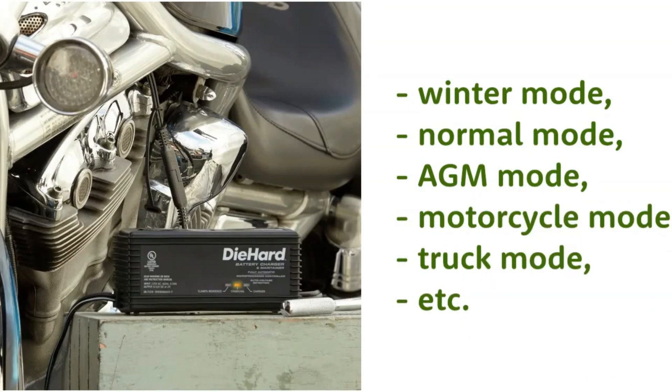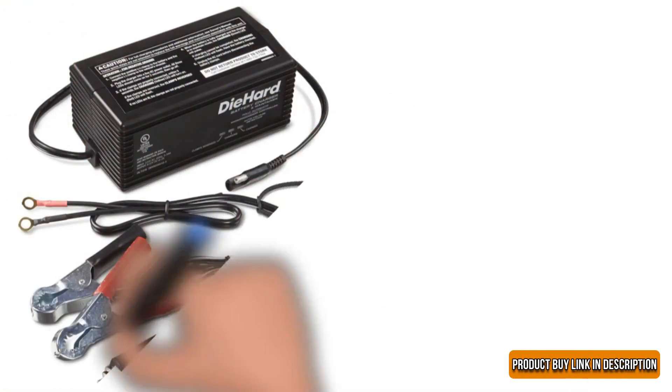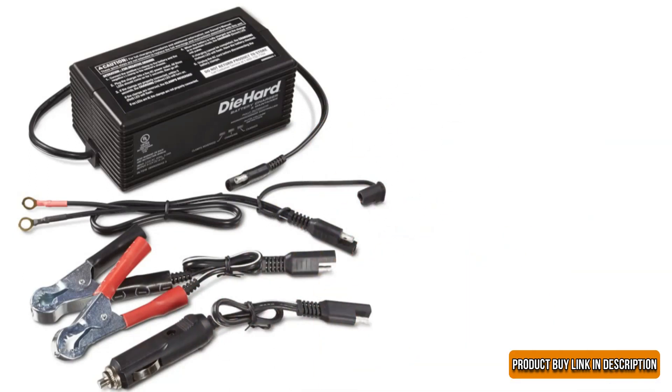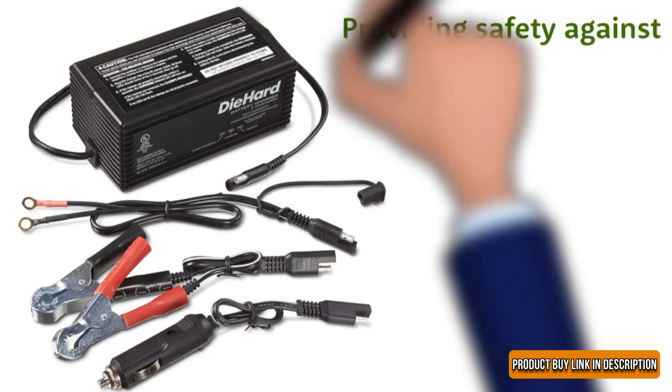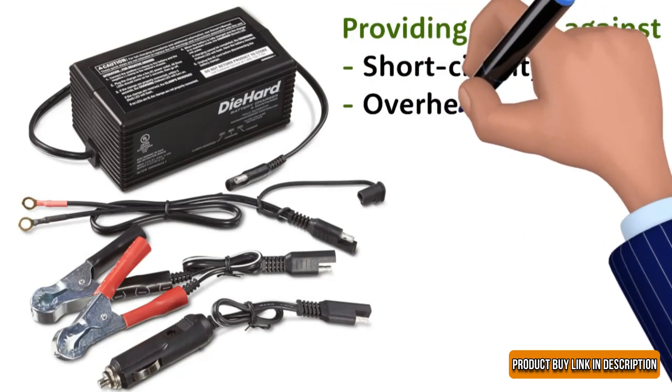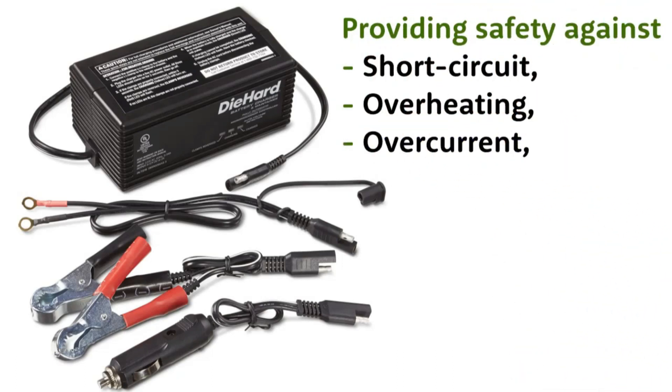It has the newest control, which helps adjust the temperature according to the surroundings. It avoids overcurrent in the summers and provides adequate charge in the winters. It has protection against reverse polarization, which is ideal for providing safety against short-circuit, overheating, and overcurrent. We like the automatic charger, which switches between charging modes according to battery type. It has an LED indicator that flashes if you don't put the clamps right.